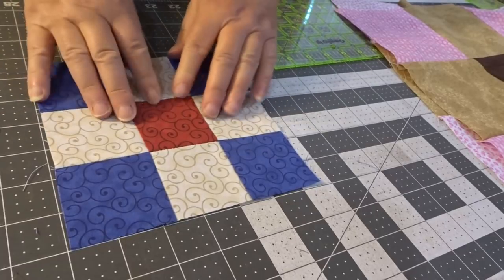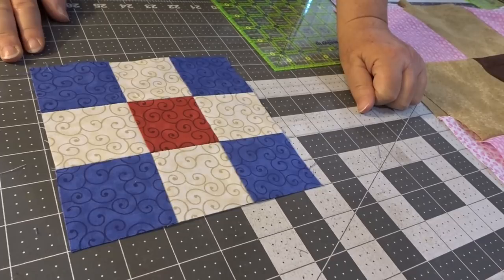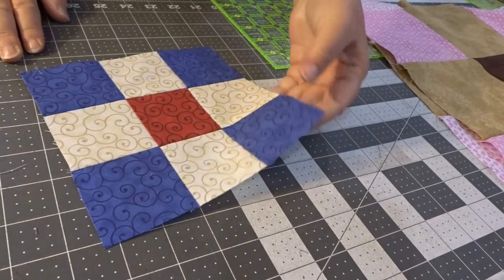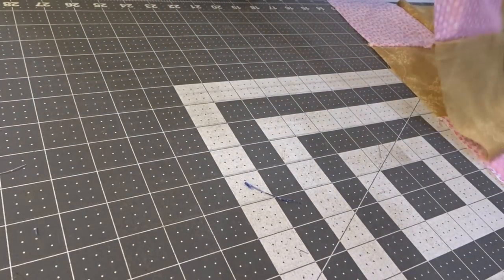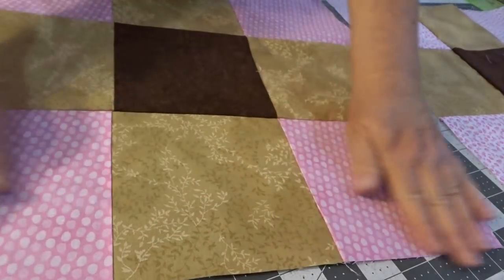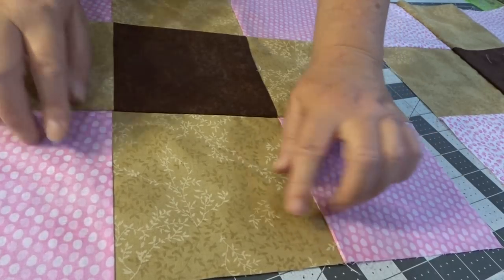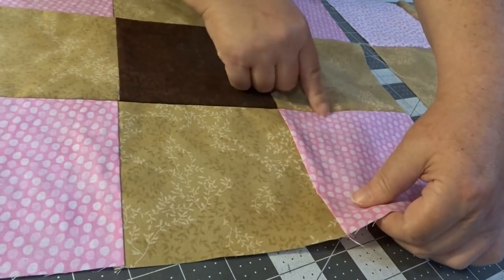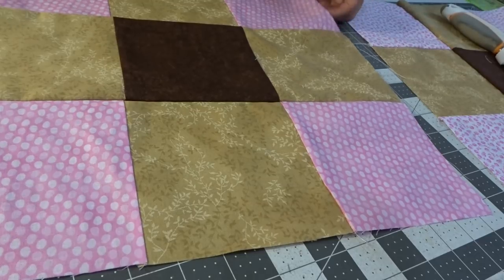We've pressed it, opened up those seams real nice, and we have squared up our block. We do this with each and every block that we're going to use. Let's look at a bigger scale — and you're going to be seeing these again later — but before I can use them I've got to press them, and you can see I didn't do such a good job pressing some of these; they need to be opened up a little bit more. So let's take this over to the pressing mat.